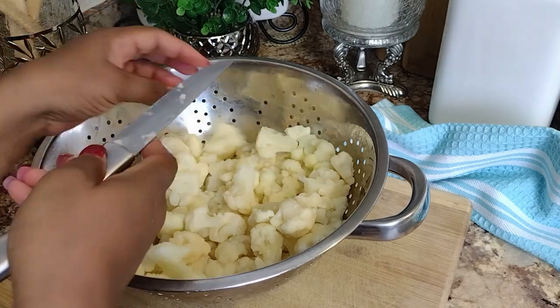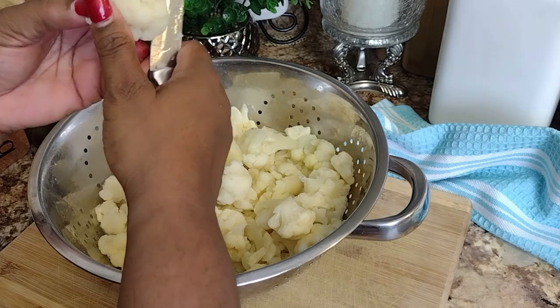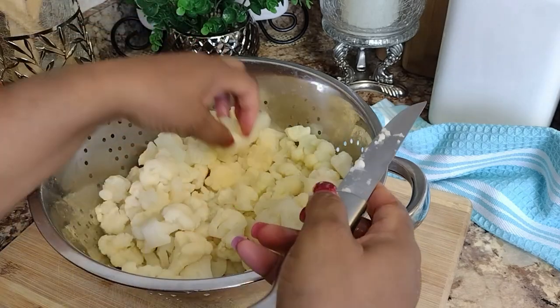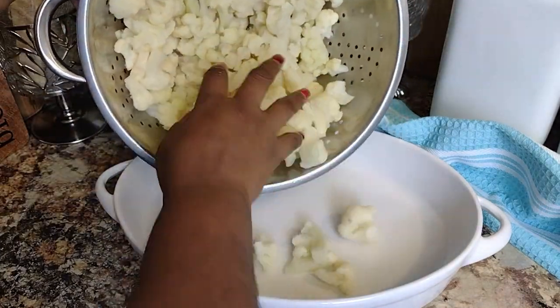I'm using frozen cauliflower florets that I allowed to completely thaw in the refrigerator. Now I'm cutting the florets down to a smaller bite size, and I'm going to transfer my florets into a casserole dish.